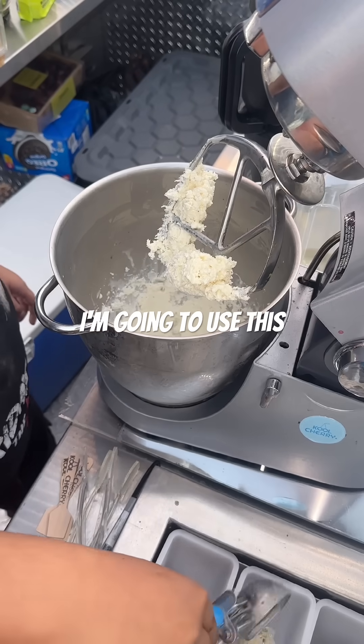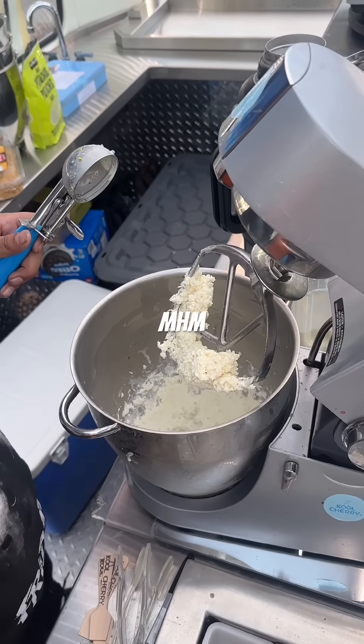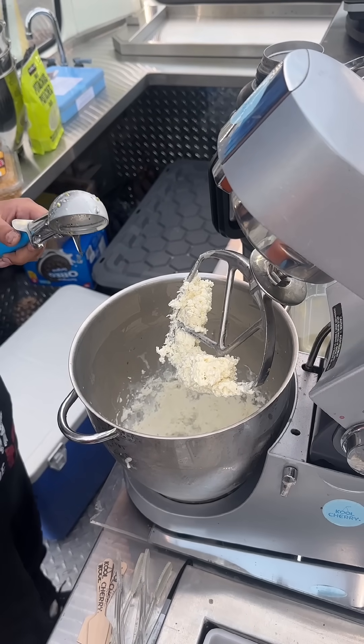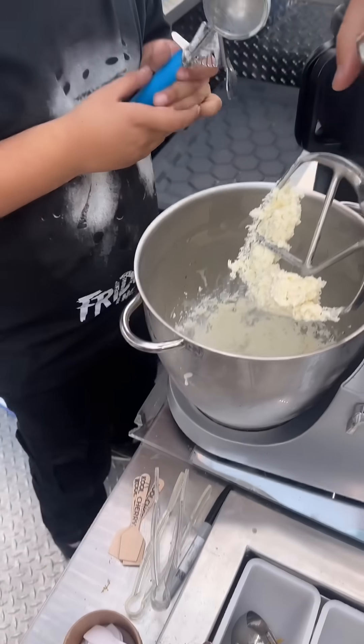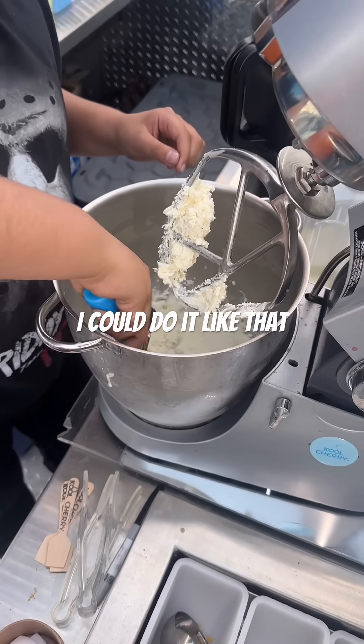I'm going to use this. Just like that, we got ice cream. Enjoy. Yeah, I could do it like that.